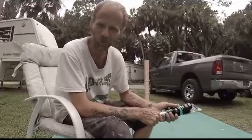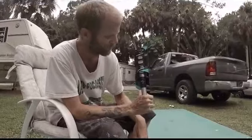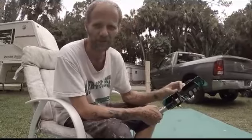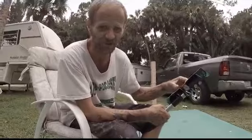All right YouTube, I'm back again with more unboxing. This time we're doing the Hurricane fish grip with the non-slip comfort grip handle. I've seen some guys on YouTube use these.